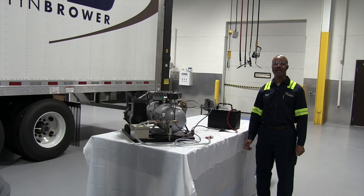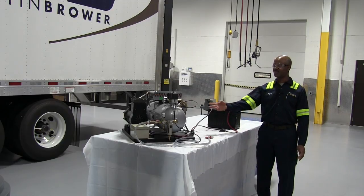Hello, my name is Nigel from Reyes Fleet Management. Today we're going to go over the components of the coke pump.